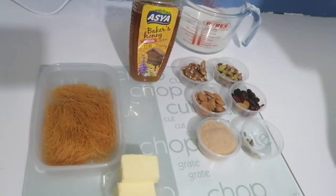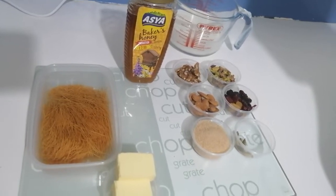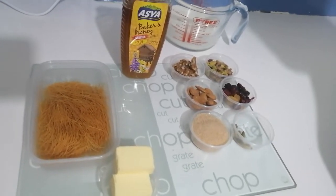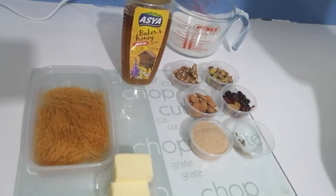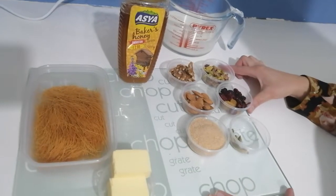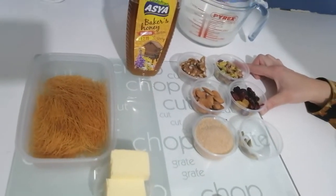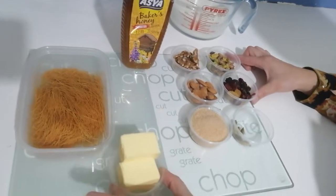Assalamu alaikum and welcome back. Today we're going to show you another dish called Seviyan, a traditional Pakistani dessert popular at Eid and Ramadan.